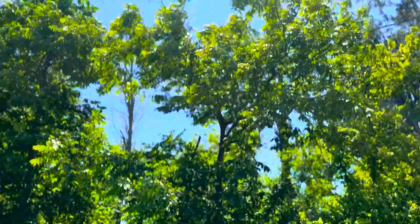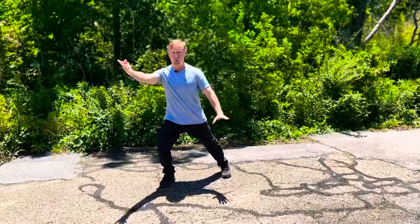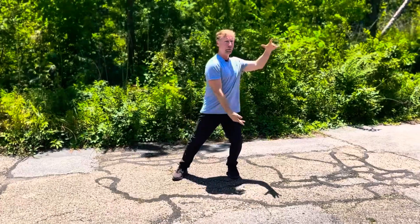Hi, I'm back with Tai Chi Yang section part three. It is such a gorgeous spring day I decided to come out and do it outside — I would rather be outside anyway. So let's get started. Section two ended with part horse's mane. Now we start with the cloud hands, walking with clouds.